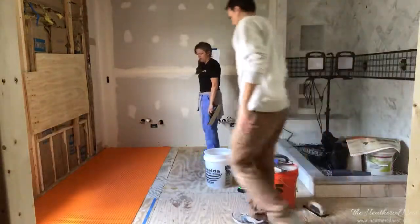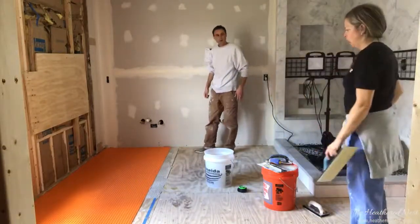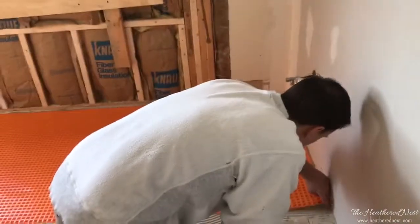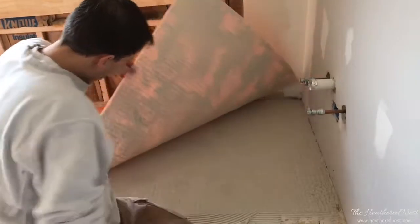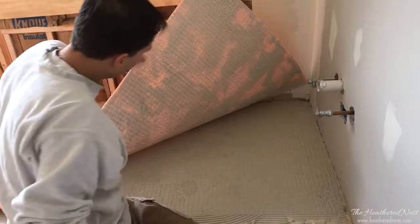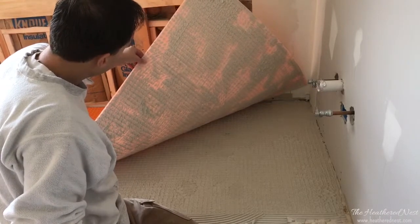That should be embedded. What they want you to do is pull this corner back and look at it. If we need more in a certain spot, you just add some thinset there. It looks like we need a little more — pretty well covered, but there are a couple areas we need to push in a little better. All in all, it's pretty good.